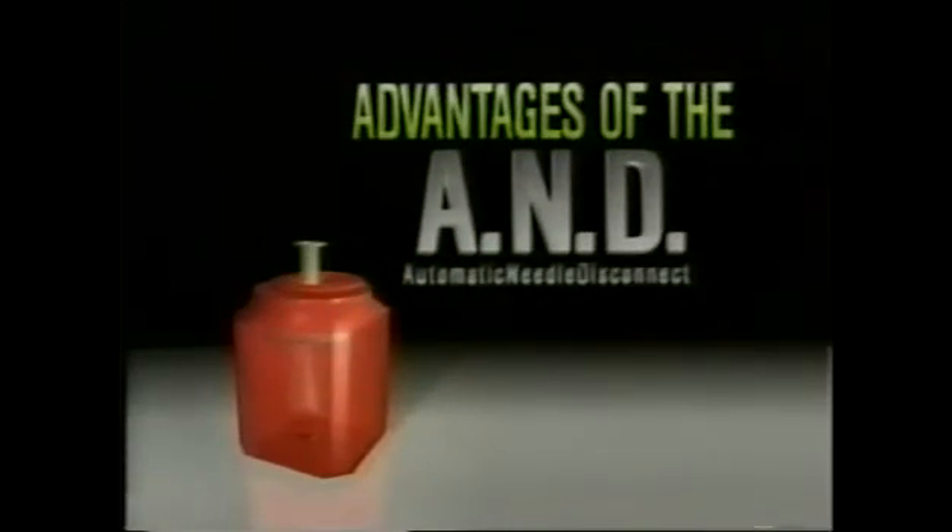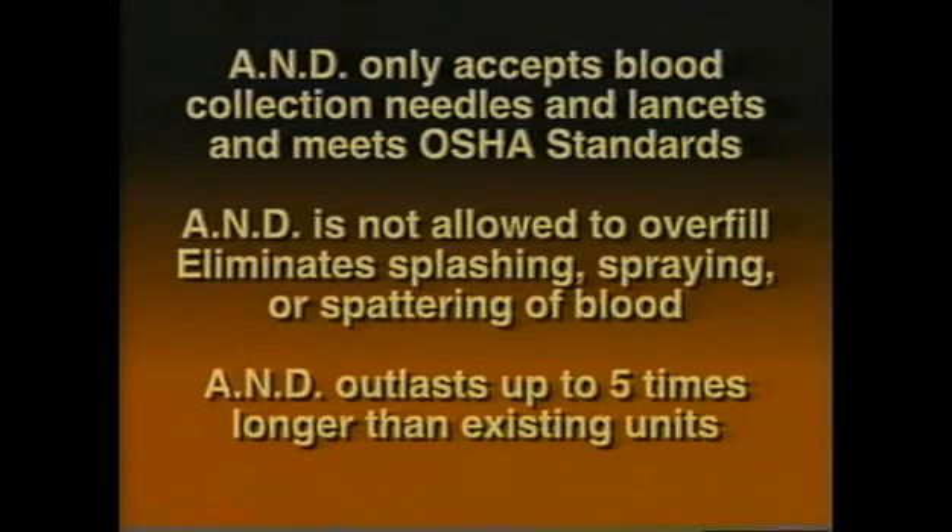The Post Automatic Needle Disconnect System offers several critical advantages. The AND only accepts blood collection needles and most lancets and meets all of OSHA's standards. The container is not allowed to overfill. Used correctly, the AND eliminates splashing, spraying, or spattering of blood with no change in blood drawing techniques. And with a service life of up to five times as long as its competitors, the Post AND System substantially reduces disposal costs.